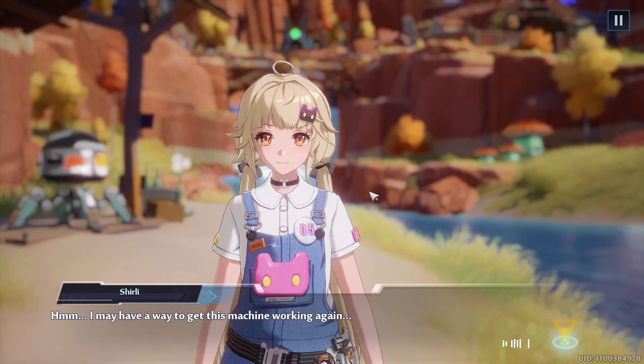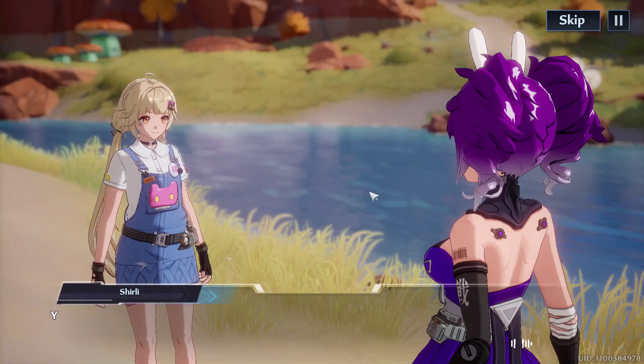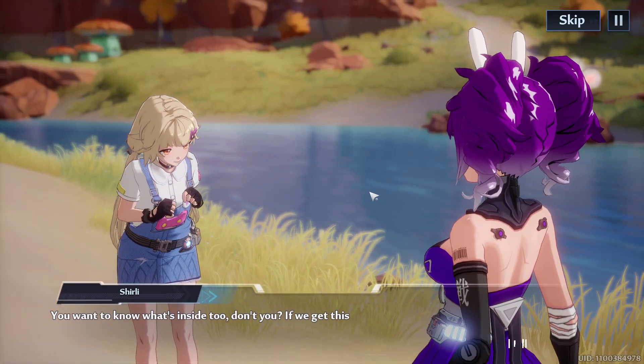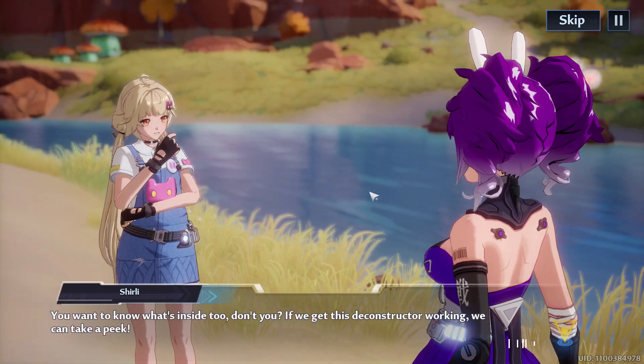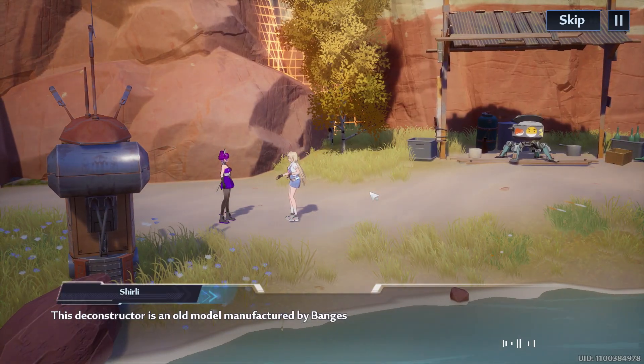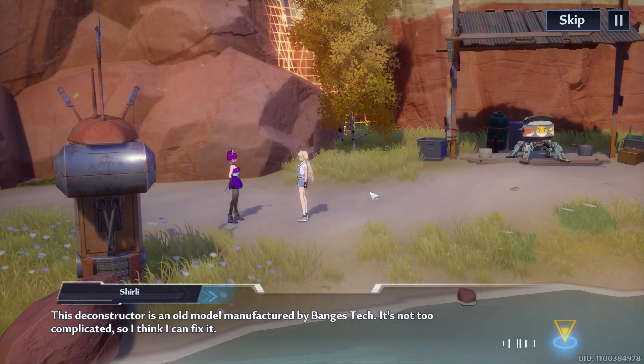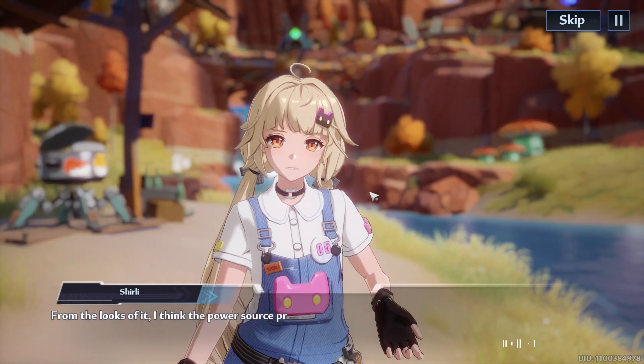Way to get this machine working again. Surely you're not suggesting you want to know what's inside too, don't you? If we get this deconstructor working, we can take a peek. This deconstructor is an old model manufactured by Banjo's Tech. It's not too complicated, so I think I can fix it from the looks of it.